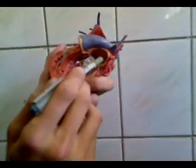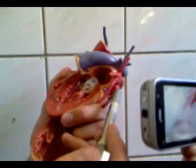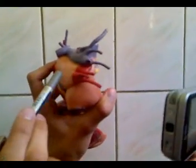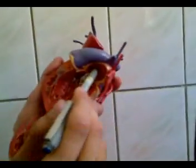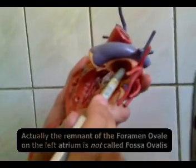The left atrium has four openings for the pulmonary veins — the two left pulmonary veins and the two right pulmonary veins. These bring back oxygenated blood from the lungs to the left atrium. On the left atrium, there is also the fossa ovalis — it's a common interatrial septum between the two atria.